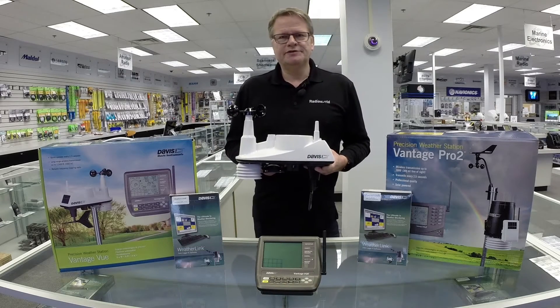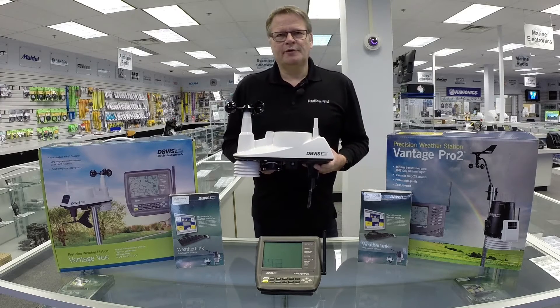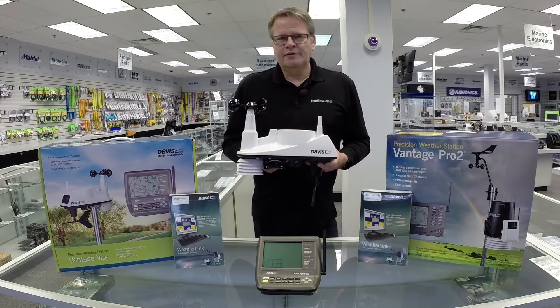The first station I'd like to talk about is the Vantage View. The Vantage View is the perfect entry-level weather station to provide precision weather forecasting capability. The integrated sensor suite, which I'm holding in my hand, does everything.